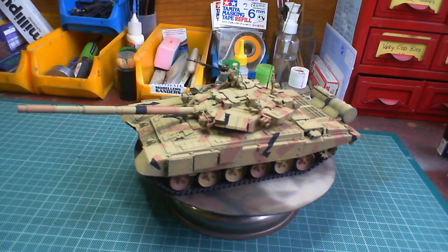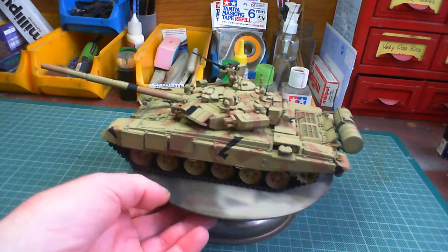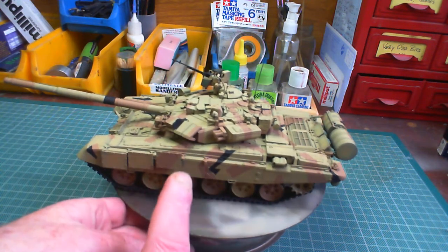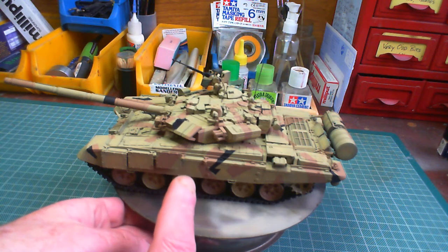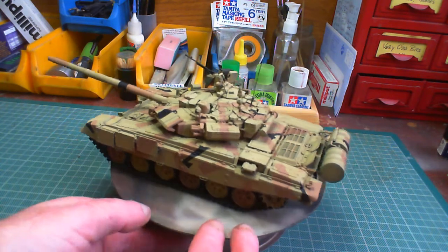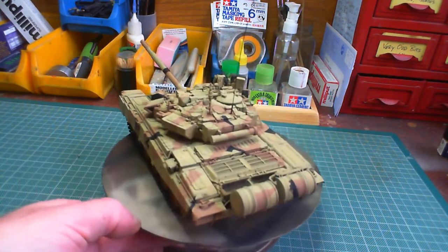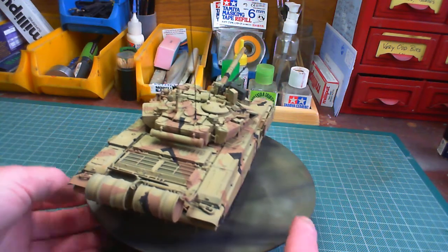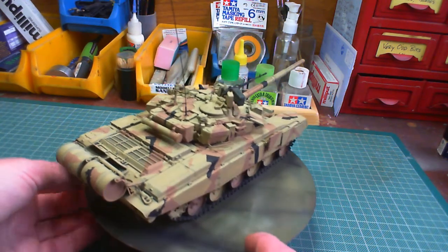Hi guys, it's John with you again and we're just doing a quick little update on the T90. As you can see I've done the camo pattern. I'm happy enough with how it came out — believe it or not, I am actually happy. I know the colours look very pink, but it isn't actually, because you can even see from my hand it's a very reddish looking — so it's the camera itself making it look a lot redder than it is. It's not exactly the right colour though, but shh, we won't say anything.